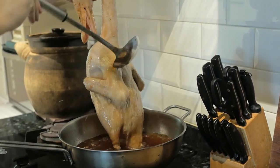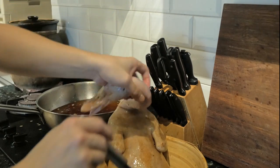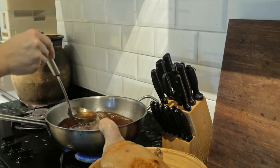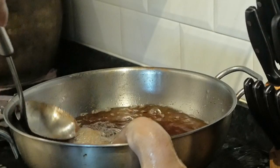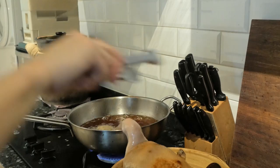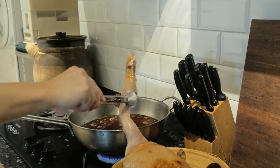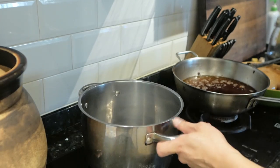Once the main body is done, we move on to the neck and the head of the duck. Blanch those in the hot oil to seal them as well. Once that's done, set the oil aside for later use.